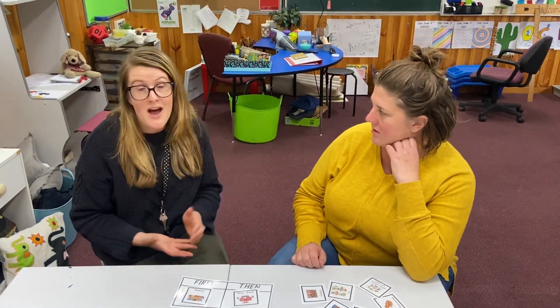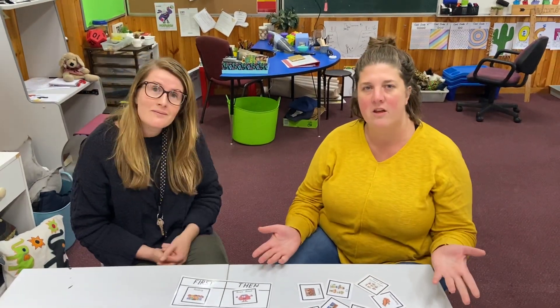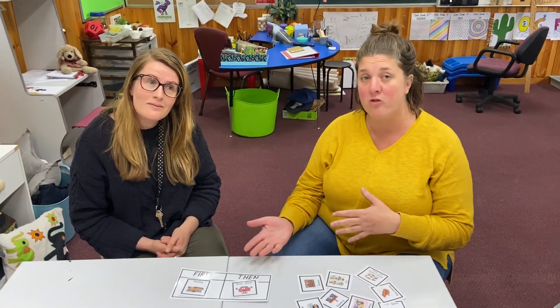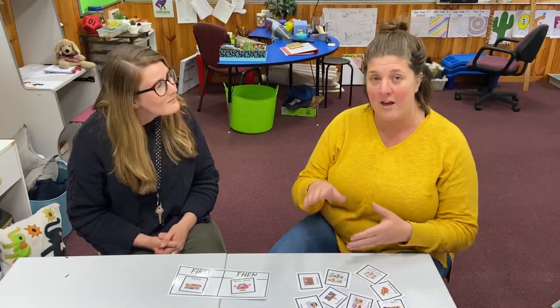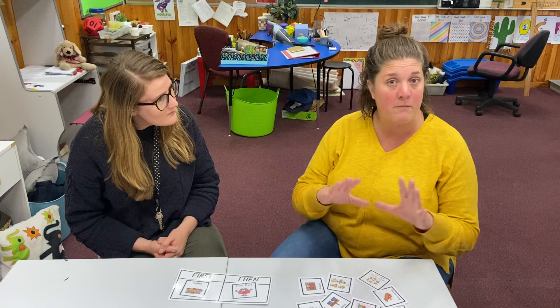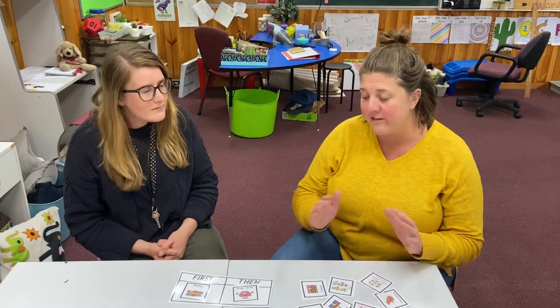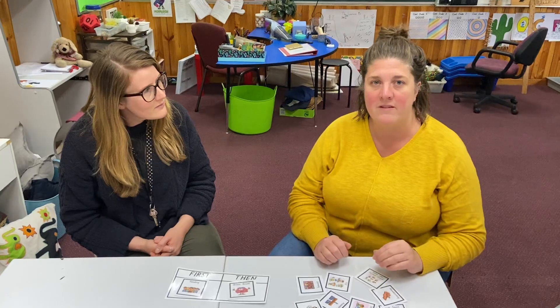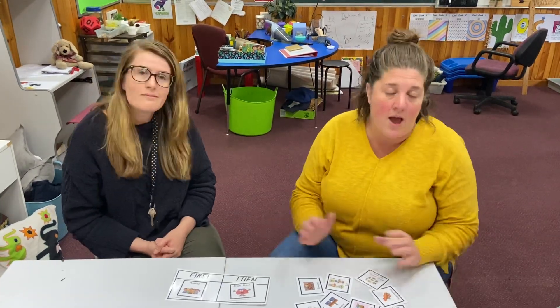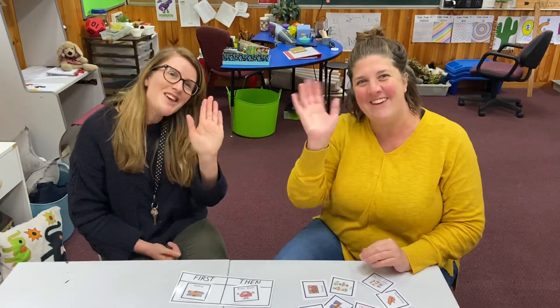Hopefully today you've discovered that just using the language of 'first you need to do this, then you can do this' allows kids to understand routine. And if you have it on your fridge or somewhere like that, it helps kids know what they need to do next. First and then really helps them understand cause and effect and how it's going to impact their learning for the day. Thanks, we'll see you again soon, bye!